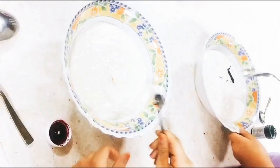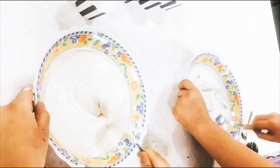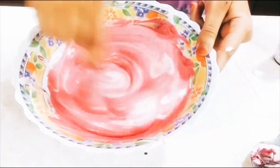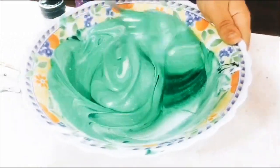Then after we blend, we put it in two bowls. So one color will be the pink one for Siba, and the other one is green for Jenna.